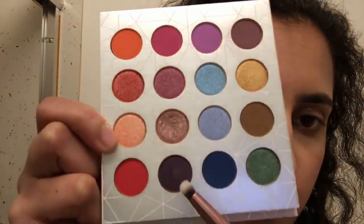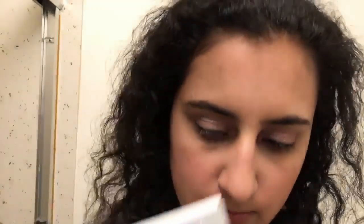Next I'll be adding this plum shade onto my lower lash line.